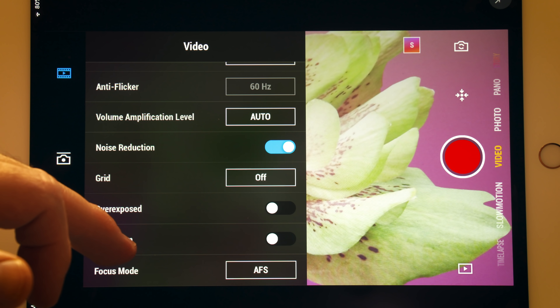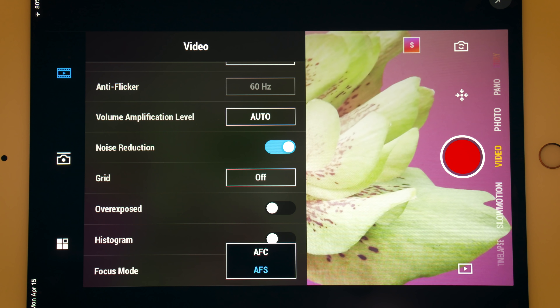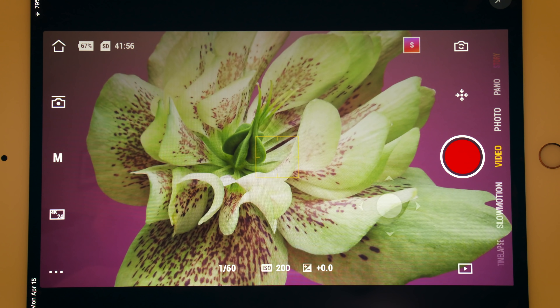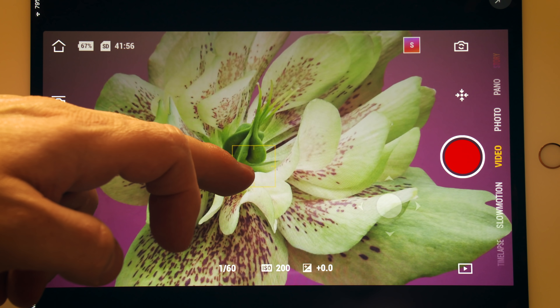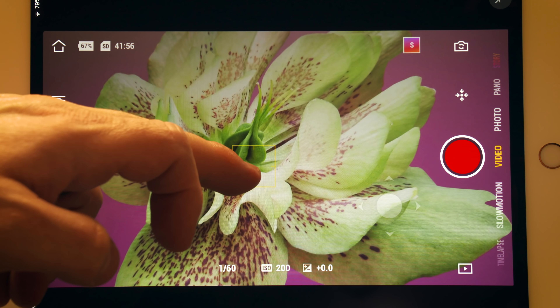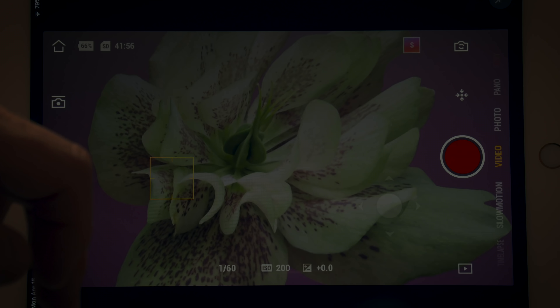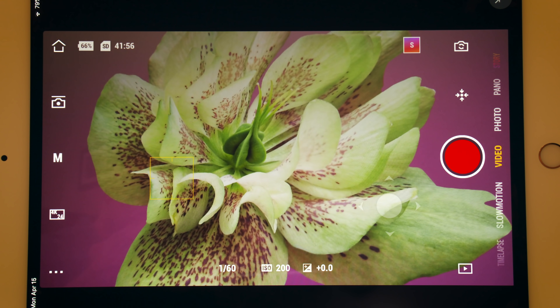Focus mode: you can pick AFC or AFS. AFC is autofocus continuous — when you're in that mode, the pocket keeps looking for a focus until it finds something it is happy with. AFS is autofocus single — you tap on the target on the screen and Osmo finds its focus. To lock focus, just hold your finger on the screen until you see the lock icon. To track an object, just draw a box around it and the camera will follow it.